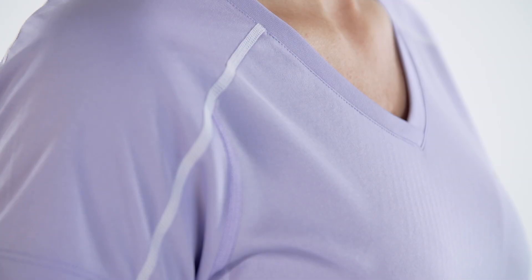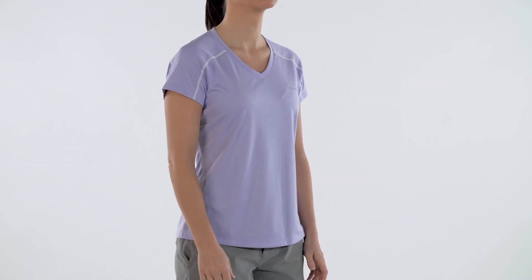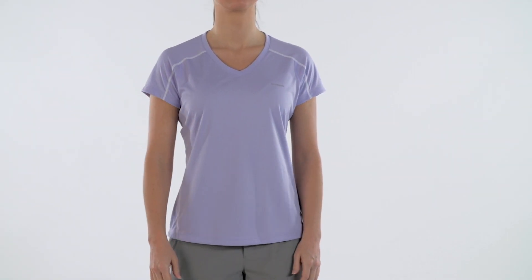This comfort stretch, flat lock stitched polyester shirt is available in men's and women's fits and in an array of colors.